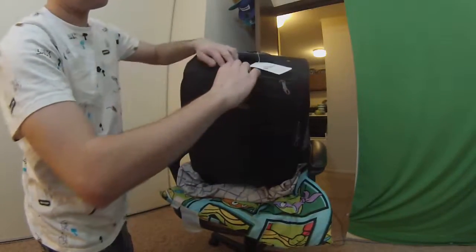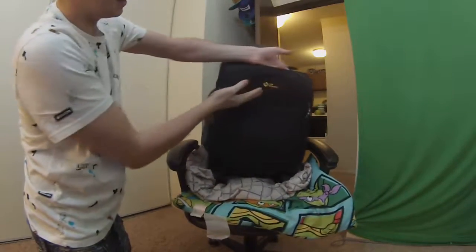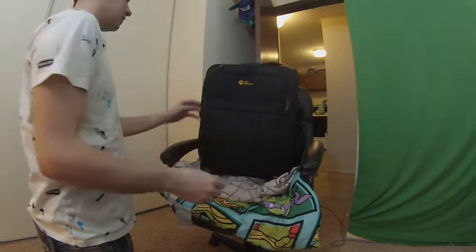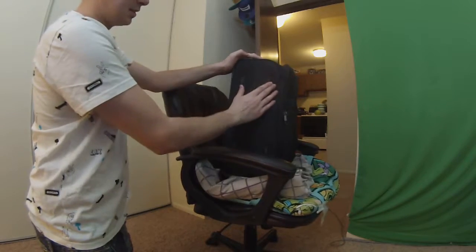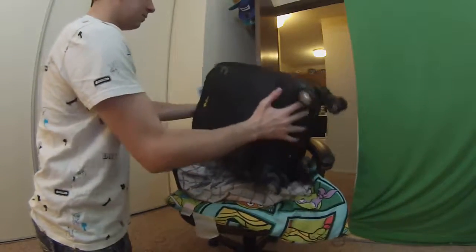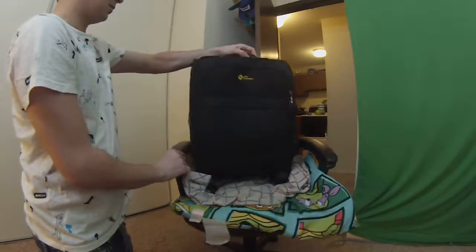Then we got another zipper up here. This is a smaller one — it goes down to here — and once again, put your goodies in there. On the side, you can see it has some nice supportive pieces in case you put it on the floor, so you're not wearing out the side. It may be put on its side on the floor.